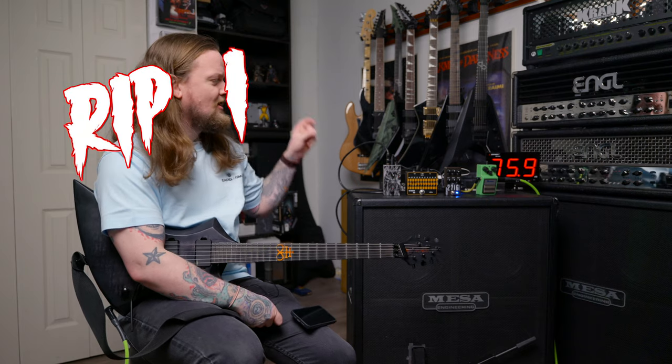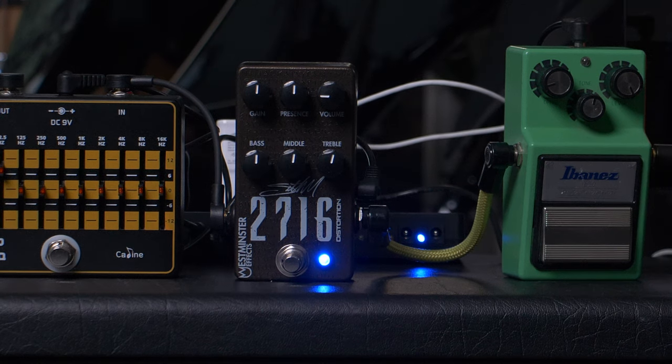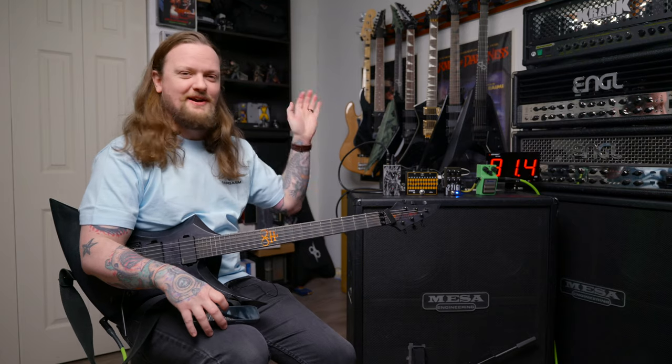What's up everybody, welcome to the channel. My name is Taylor and on today's episode of Rip It or Skip It, we're going to look at the Westminster FX 2716 distortion pedal. It's a Seth Morrison signature pedal. If you're not familiar with Seth Morrison, that's okay, neither am I. He is the guitar player in a band called Skillet. Let's listen to them.